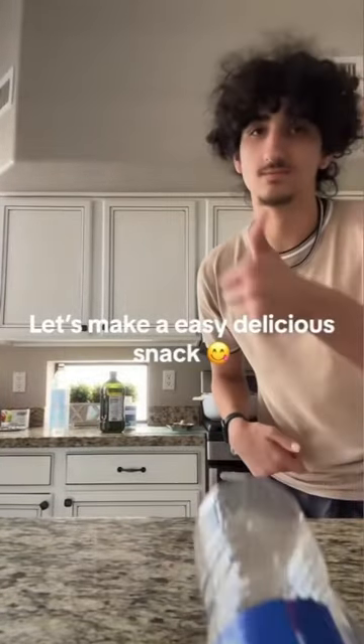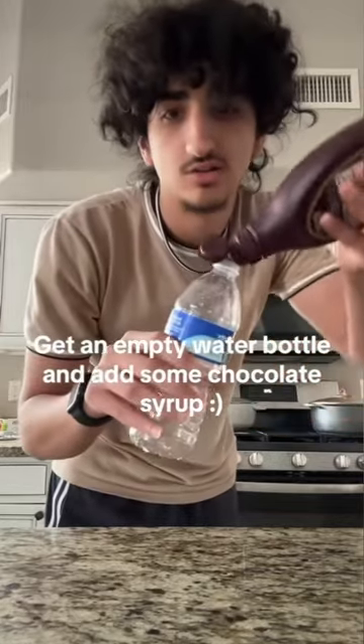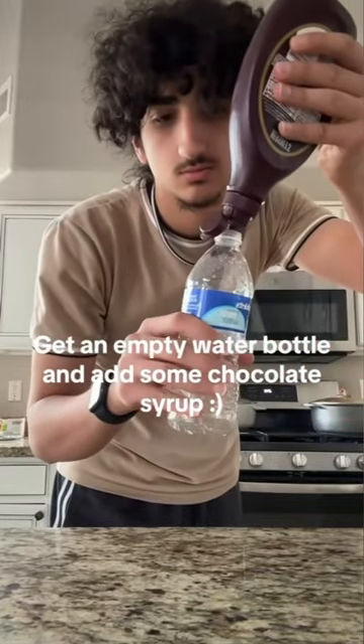Let's make an easy delicious snack. Let's go. First step, get an empty water bottle and add some chocolate syrup. Just like so.